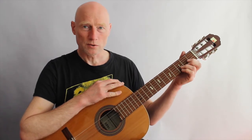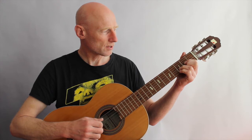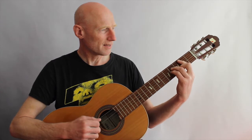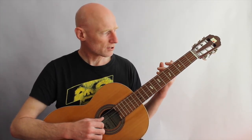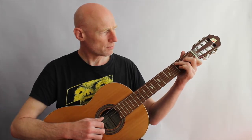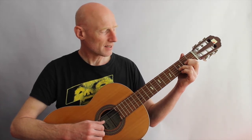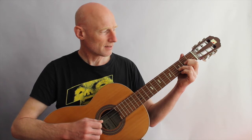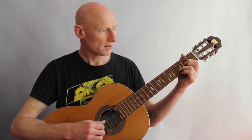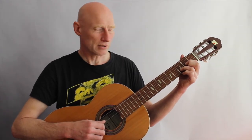When new guitar players start to pick up the guitar, they learn some chords and they kind of see those chords as one thing you do with the hand. But what often happens for new guitar players is that maybe one note doesn't say anything — it doesn't play. And there's more than one reason for that. The most obvious is: do you press down hard enough? Is the finger close enough to the fret?